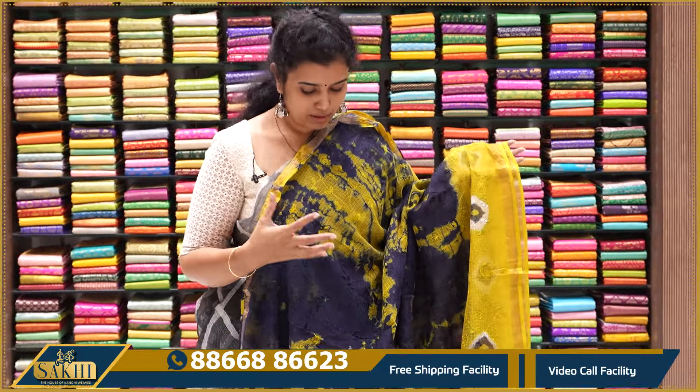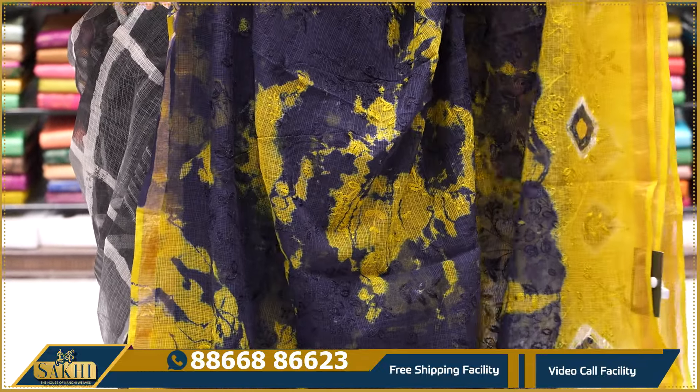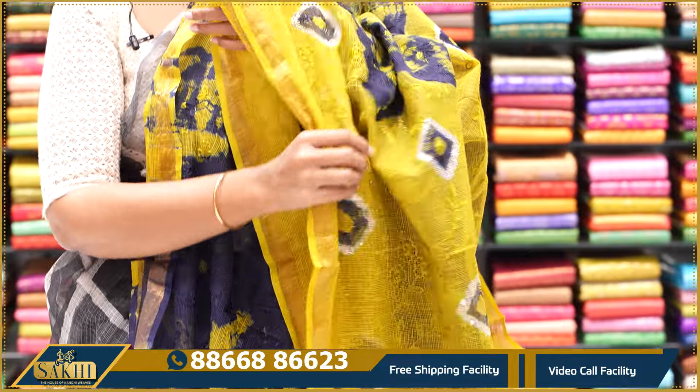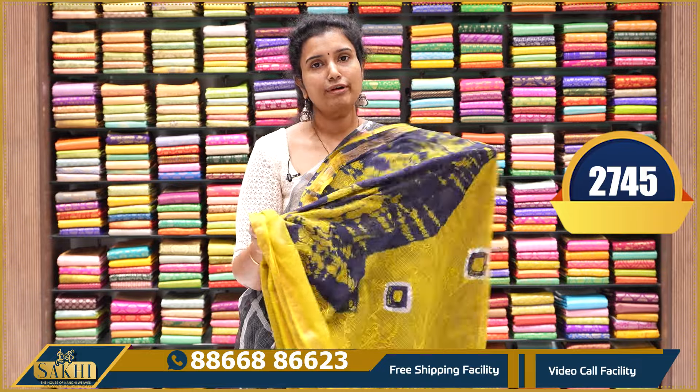A beautiful neon yellow with navy blue, midnight blue — complete threadwork, batik print and shibori print with one inch zari borders on each side. Pallu and the blouse — 2,745 price.